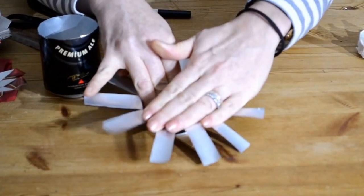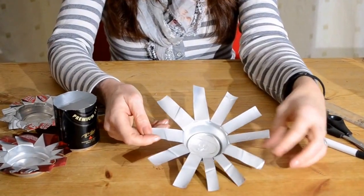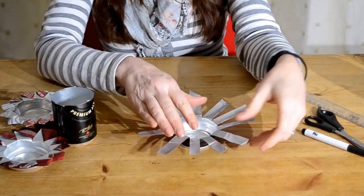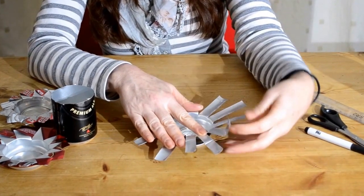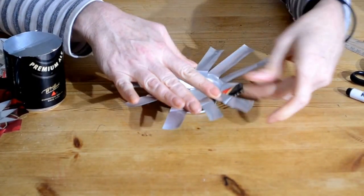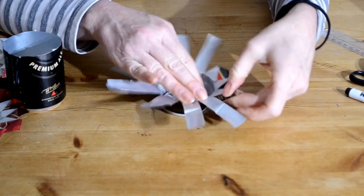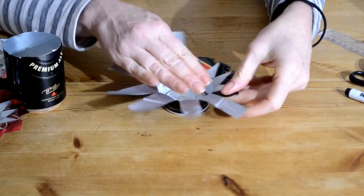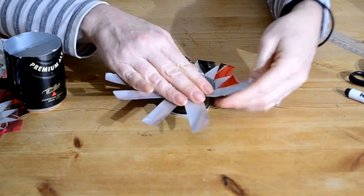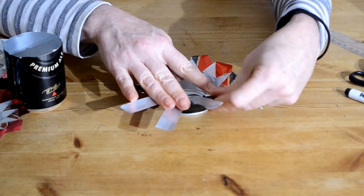Don't worry too much if you've got little ones getting involved — these really aren't as sharp as you might imagine. I've yet to cut myself on one. Now comes the clever bit: you could just leave it like that and hang it up, which would look quite fun, but what I'm going to do is fold the leaves over — it just gives it a stronger feel. Take the far corner and fold it just behind the inner edge of the following leaf, and once you've got one started just follow it all the way around. The tin is pretty pliable, so if you get one in the wrong place, just unfold it and re-bend it — as long as you don't do it too many times it won't snap.